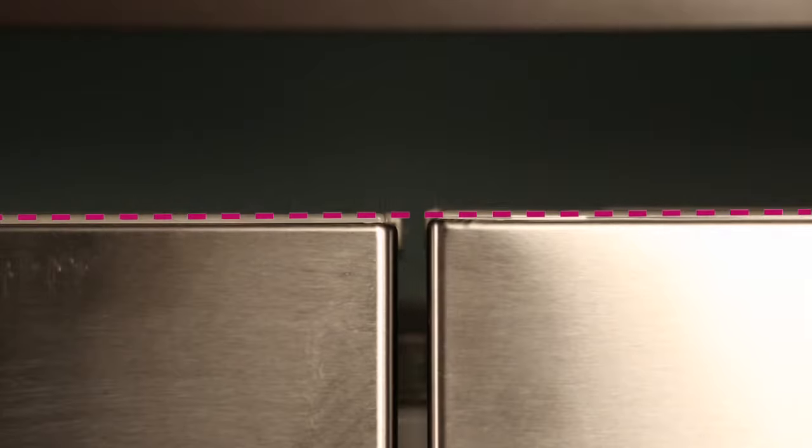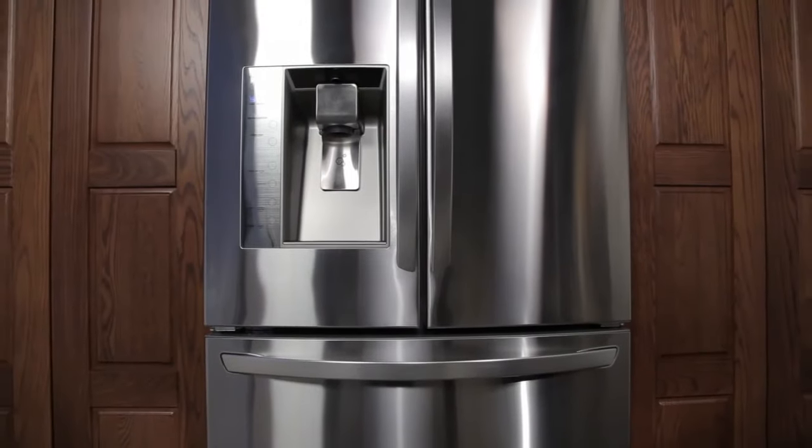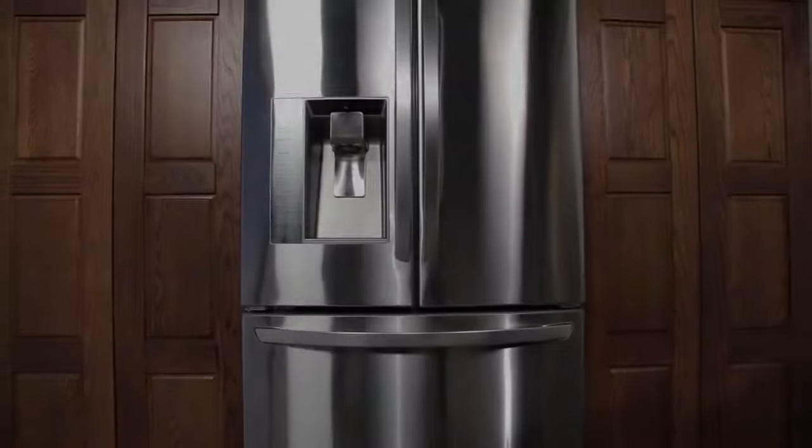Following these steps will ensure that your refrigerator cabinet is leveled as well as your doors. Thanks for watching the LG customer support channel. We hope you enjoy your LG experience.